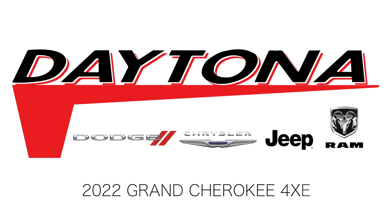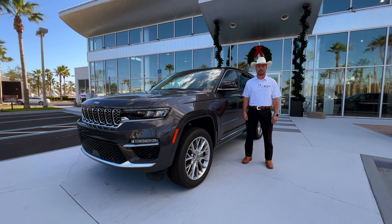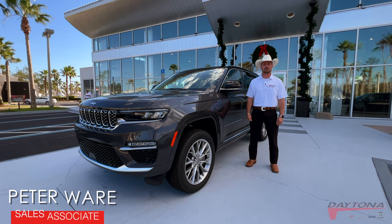Hey guys, this is Peter Ware over at Daytona Dodge Chrysler Jeep Ram. Today we're going to be talking about the beautiful Grand Cherokee 4xE.